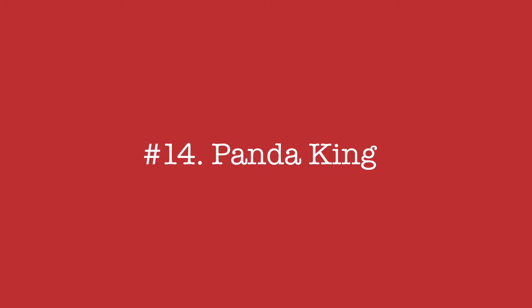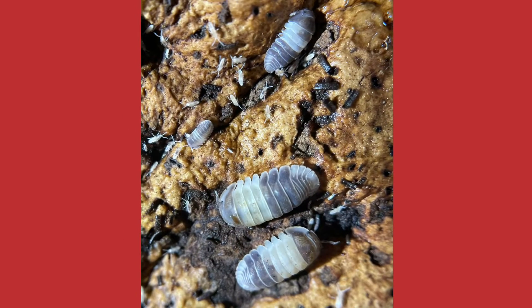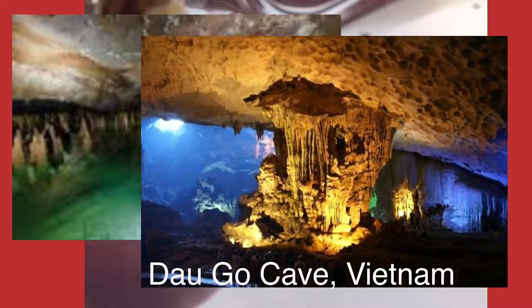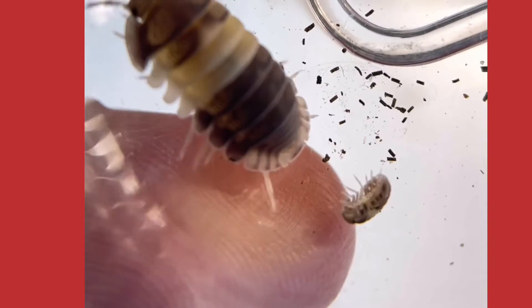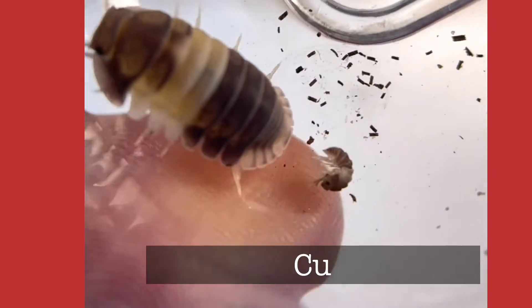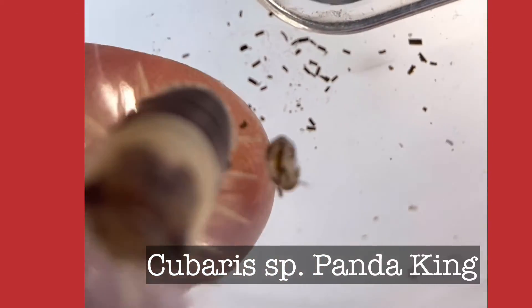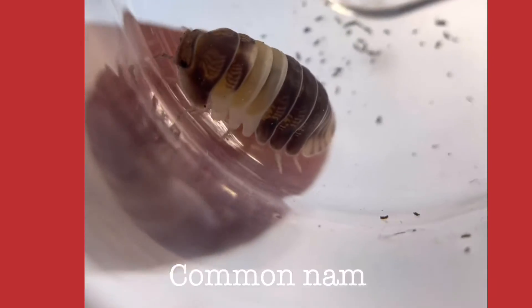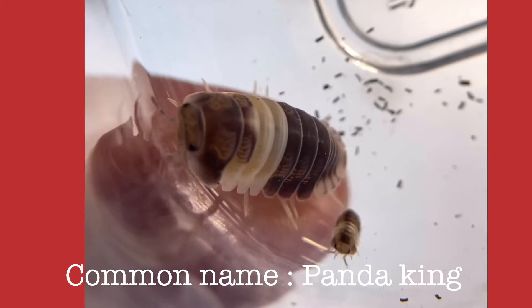Panda King isopod. The Panda King is a small isopod from the limestone caves in Vietnam. Let's talk taxonomy. Hobbyists call this Cuberius species Panda King. I come from a science background, so for more taxonomic accuracy we will just call this Panda King for now.